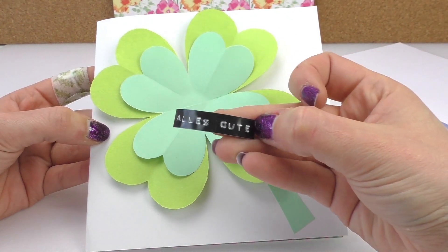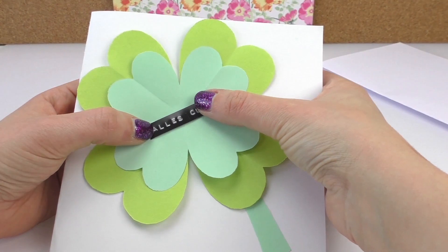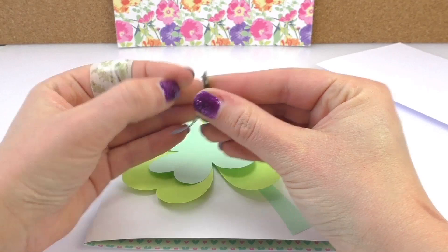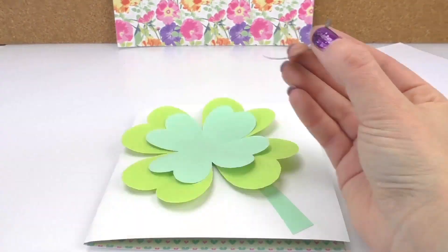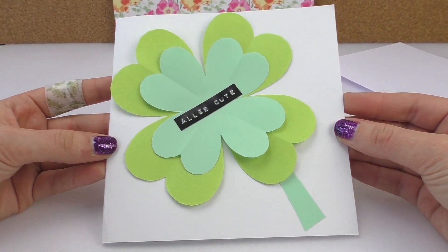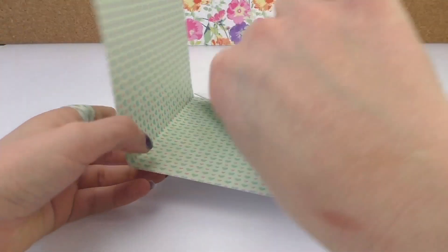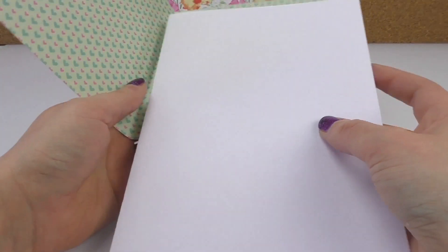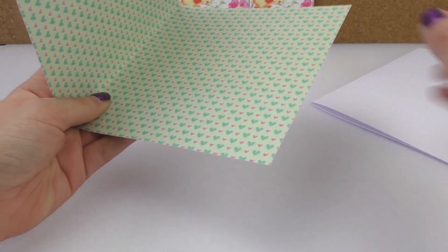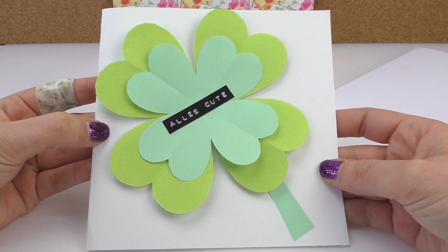When everything is all dried, we're gonna grab our label and paste it in the middle. That's how it looks — you've got your nice pattern, and then a piece of A4 paper which you can cut out and write a message on, because you can read it a bit better than on the pattern.